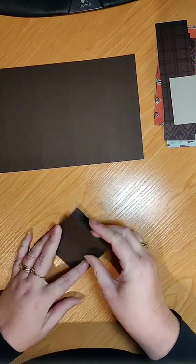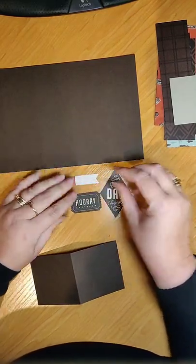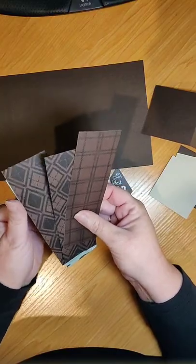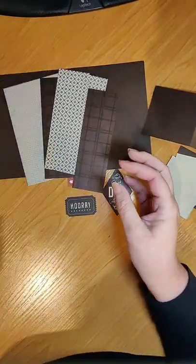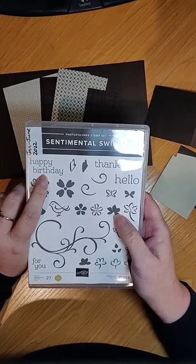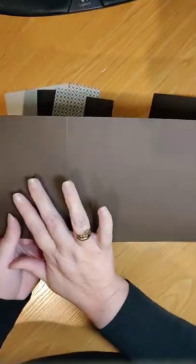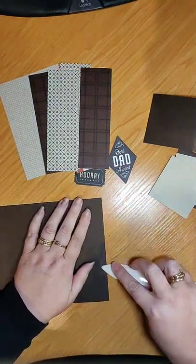We're going to start decorating. I'm using pieces from the He's the Man designer series paper set. I don't have a men's set at the moment so all my designer series paper is from that kit. My dad's birthday is coming up so I'm going to make this for him. I've also got the retired stamp set Sentimental Swirls — I thought the Happy Birthday was a nice font.